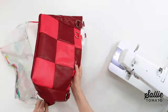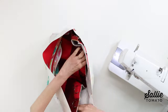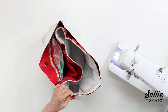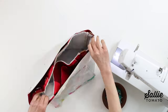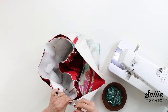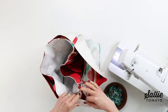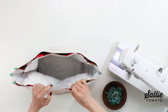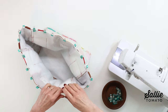With right sides together, put the bag exterior inside the lining. Align the centers of the exterior front and back with the centers of the facing, and match the side seam of the facing to the center of your accent stitching or the center of your side panels. Make sure the connectors and hardware are tucked safely down inside. Then use several sewing clips to hold all the layers in place.